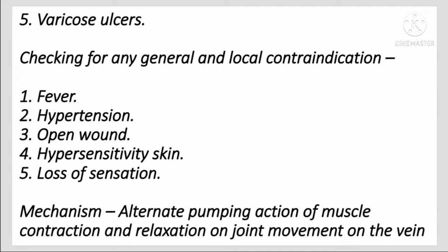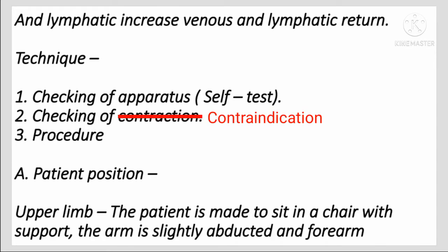Additional contraindications include open wound, hypersensitive skin, loss of sensation, and metal implant. The mechanism involves the alternate pumping action of muscle contraction and relaxation, and joint movement on the veins and lymphatics, which increases venous and lymphatic return.